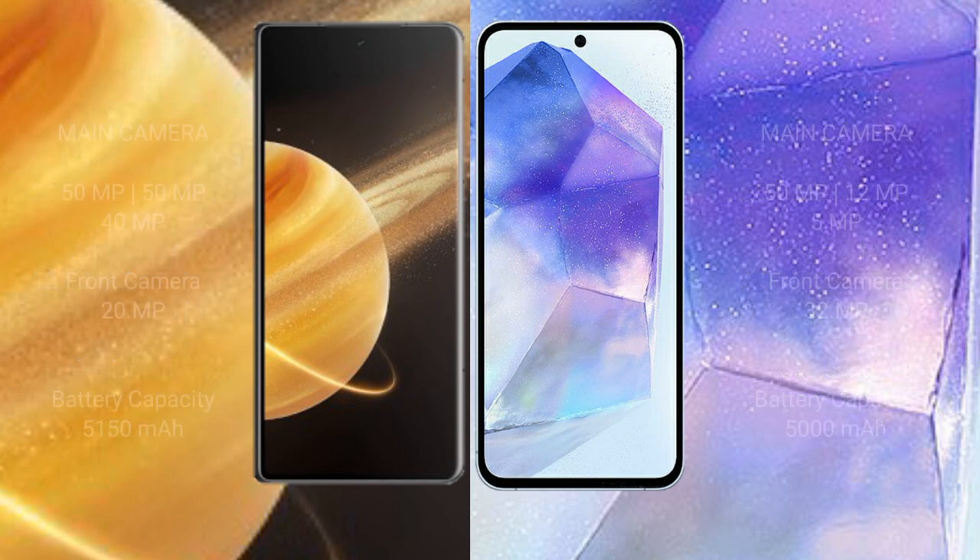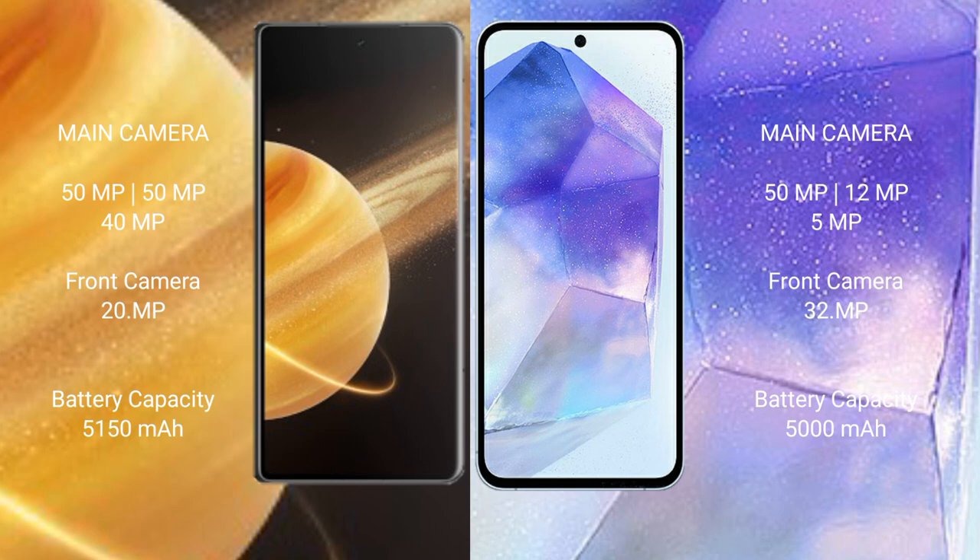Honor Magic V3 features a triple rear camera setup with a 50 megapixel main sensor, and a 40 megapixel front camera. Samsung Galaxy A55 features a triple rear camera setup with 50 megapixel, 12 megapixel, and 5 megapixel sensors, and a 32 megapixel front camera.